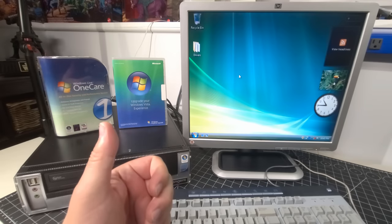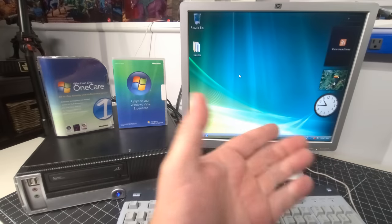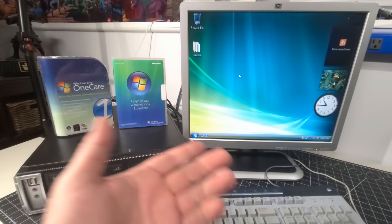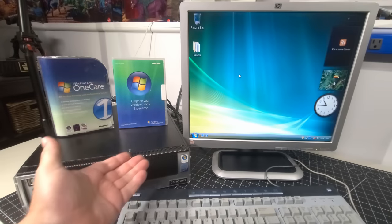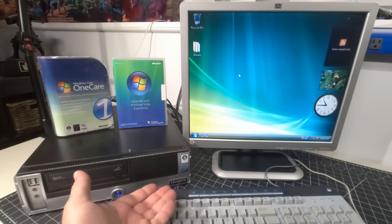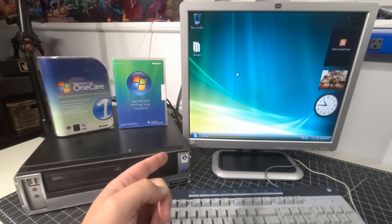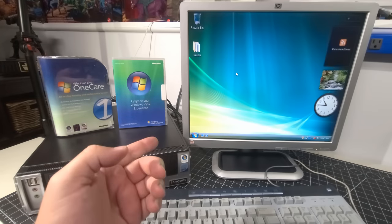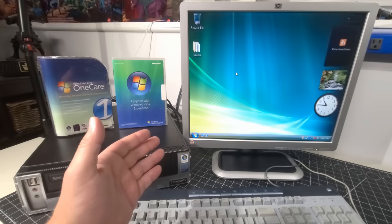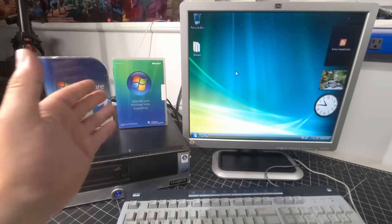If you liked today's video, please give it a thumbs up. If you haven't already, hit that subscribe button and the notification bell — change it to All to be notified of new content like this. Please leave a comment down below — what was your experience with Windows Vista? Did you ever experience any Tangent PCs in your life? I'd love to hear about it. I reply to absolutely every one of my comments. Thank you so much for your support. We'll see you guys in the next video. Bye-bye.